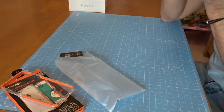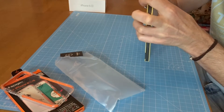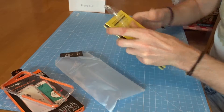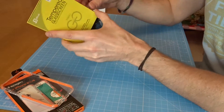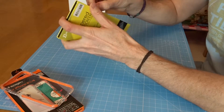Let's just have a quick look in the box, if I can get into it quickly. There's a little bit of packaging and some foam in there.